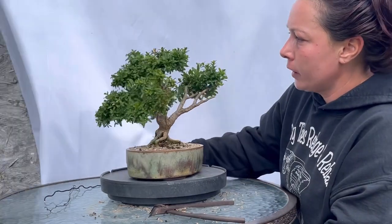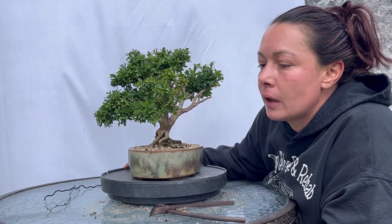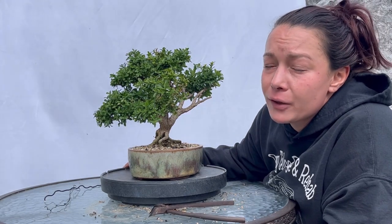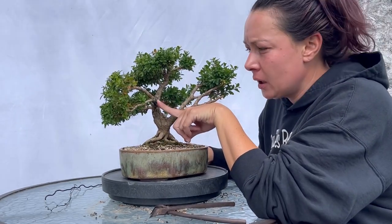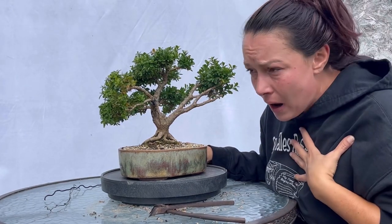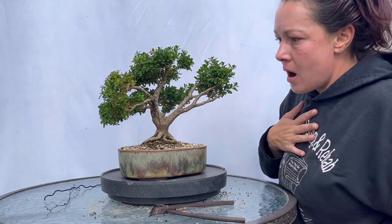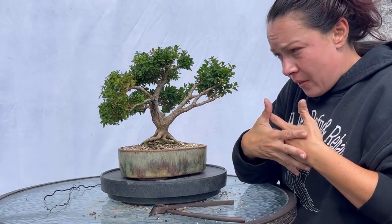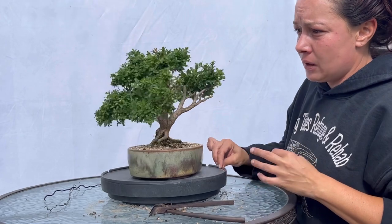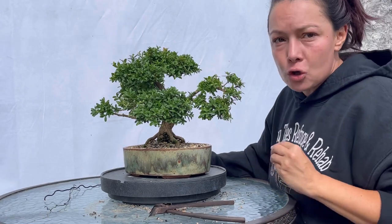It wasn't boxwood blight — it was Volutella blight. In addition, we had lost a branch completely here; it had completely snapped off. I did an approach graft method and put it back together and bound it up. That was over three months ago and that approach graft has taken.